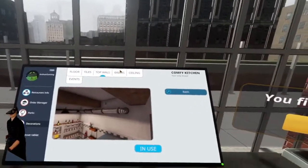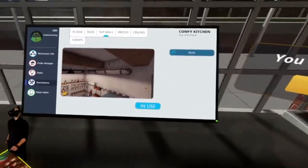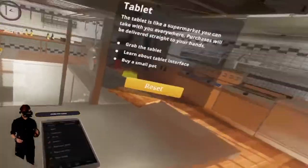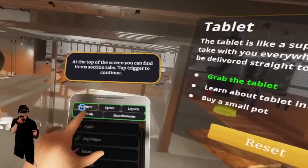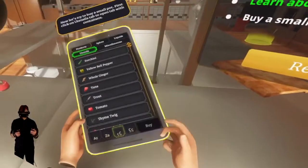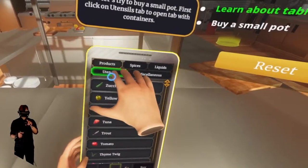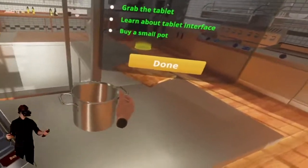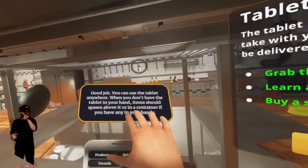There's a cookbook or something here we can't really do anything with. Here's a tablet that has all the different ingredients — at the top of the screen you can find the items. Different spices, utensils — wow, this is very detailed. Let's try to buy a small pot. We go to utensils, small pot, buy — oh it shows up right in my hand! No wait — it's Amazon instant, not Amazon one-day delivery.